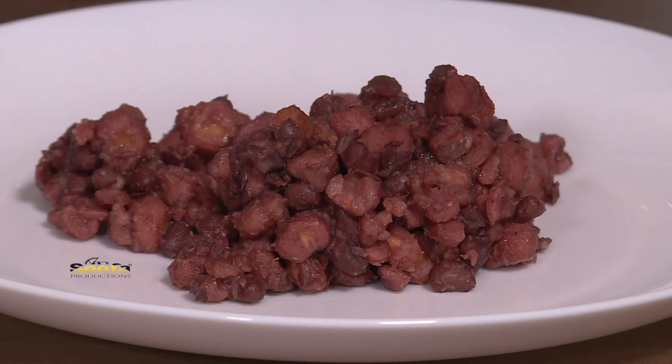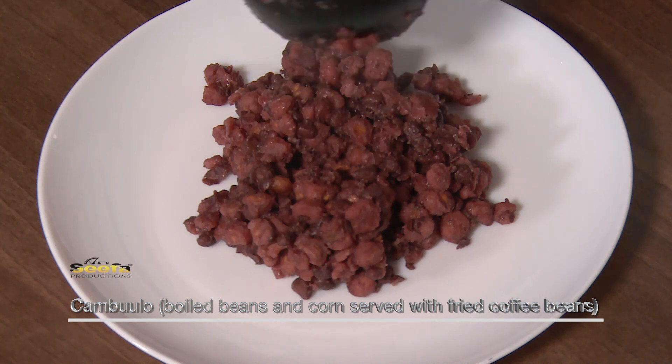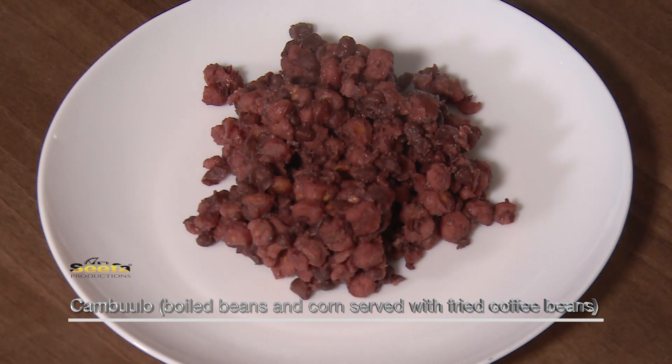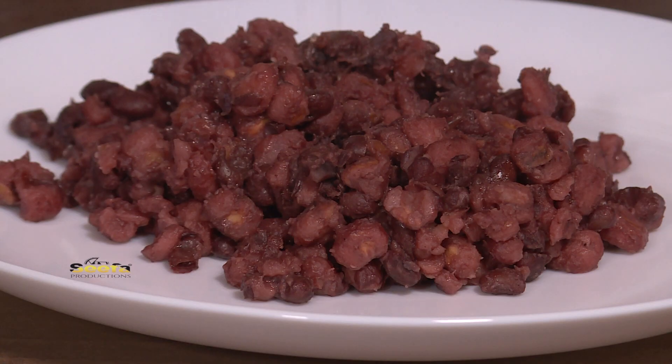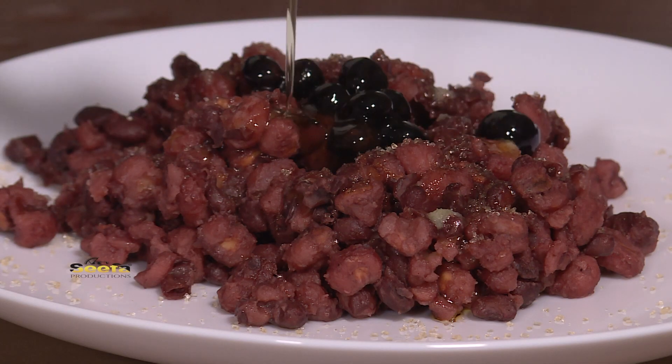Hi and welcome. My name is Abdifatah and today I'll be showing you how to make Ambolo. Ambolo is a famous traditional Somali dish which is beans and corn. We normally serve this dish with a drizzle of sugar, sesame oil and fried coffee beans.